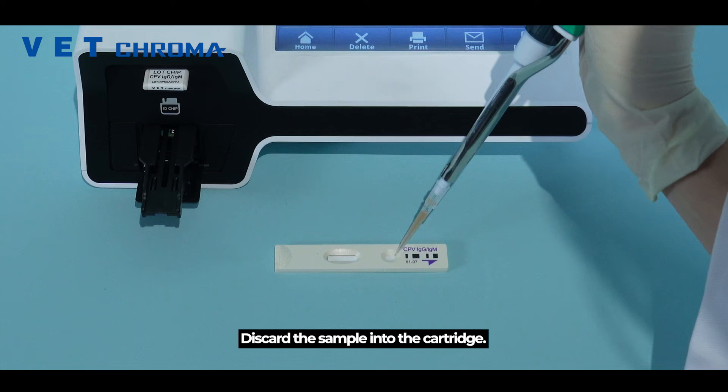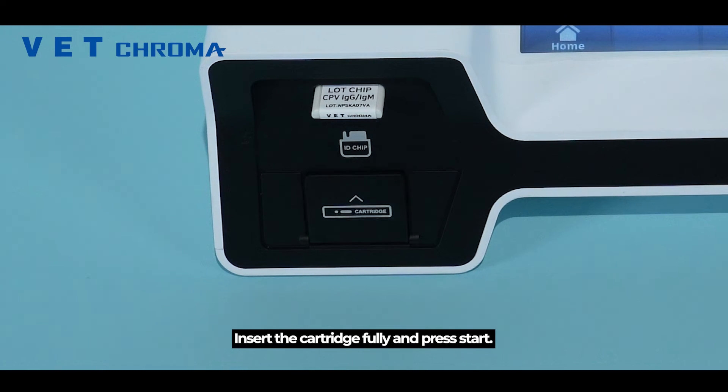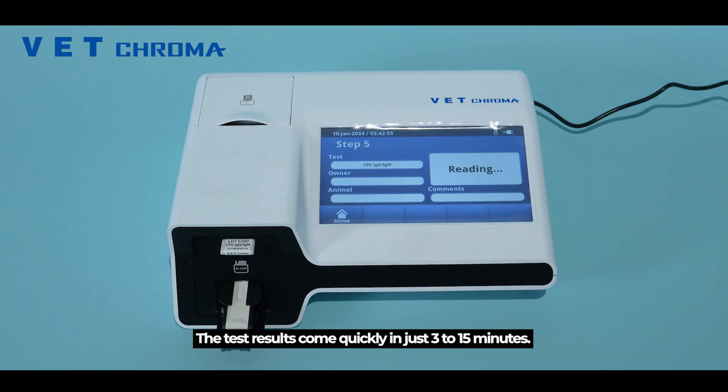Simply insert the locked chip into the port, dispense the sample into the cartridge, insert the cartridge fully, and press start. The test results are completed in just three to fifteen minutes.